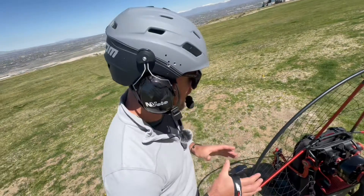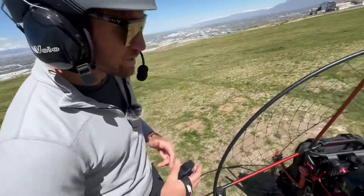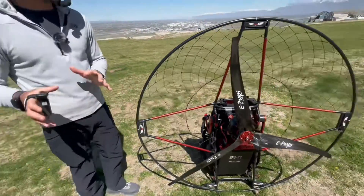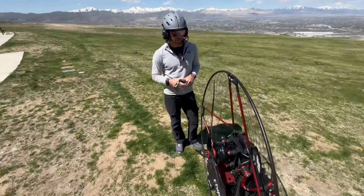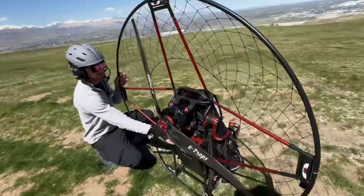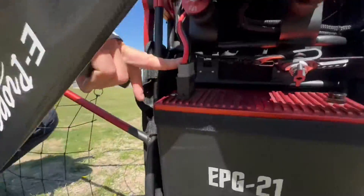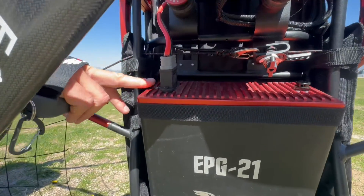The way that we use this machine is pretty simple — a lot easier than a gas motor. The first thing we do is our pre-flight check, which is a little bit different for an electric motor. You should learn about that in your flight lessons, but after you do your pre-flight check you make sure the battery is plugged in — this adapter right here — and then I put it on before I turn it on. This button here is what turns the motor on.